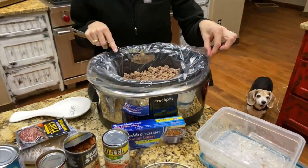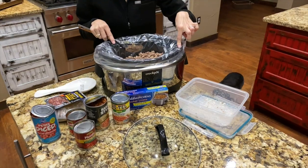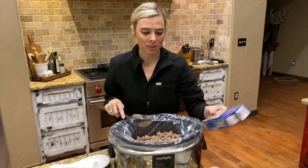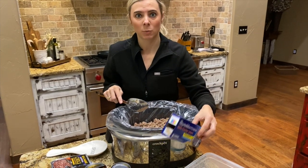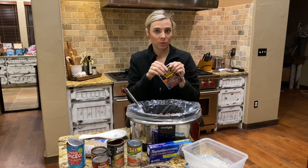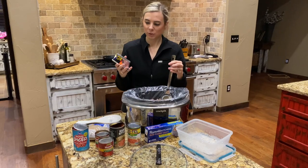One thing I didn't mention — I have a crock pot liner in mine. You can see these here. These are lifesavers, y'all. It's super easy, you just toss one in and it makes the cleaning process way, way better. Next step is going to be this Williams original chili seasoning.